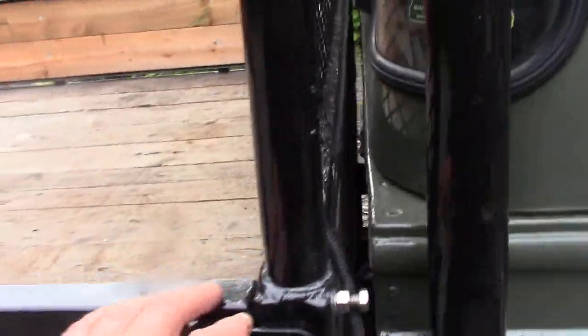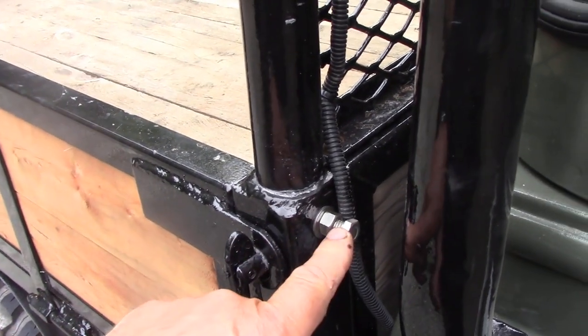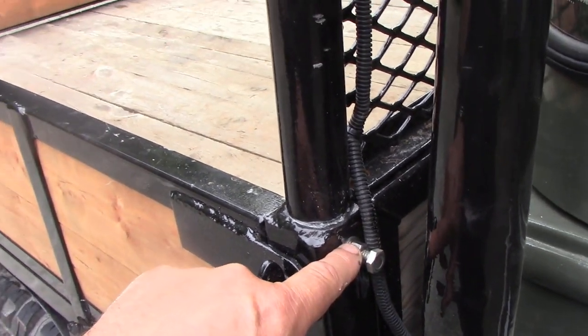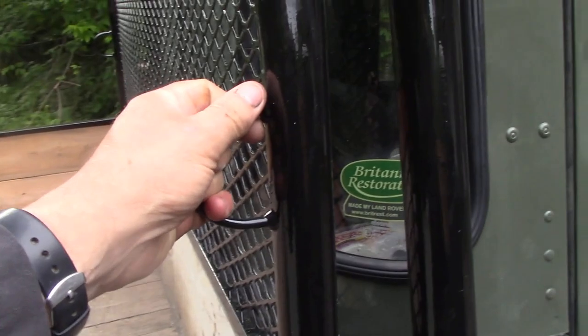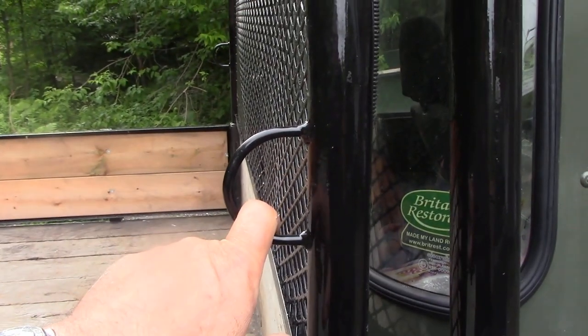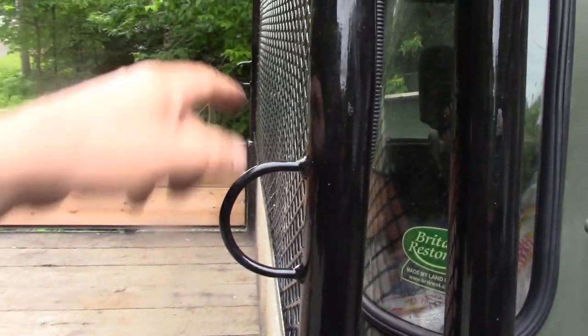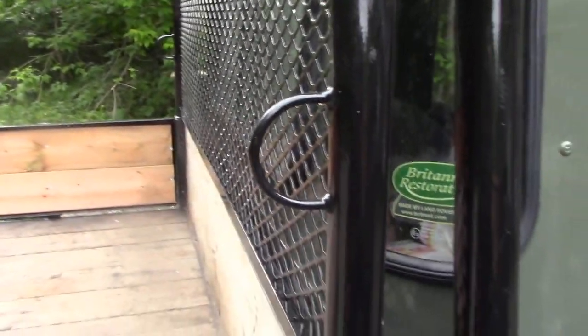What I did recently was weld a piece of tube inside here and inside here and put a stainless steel bolt to push it tight, so if I ever want to take this out again I simply disconnect the wiring, undo the bolt, and this piece will lift out. I also put a couple of exhaust U-bolts welded on - they work out quite well if you want to fasten anything down to the screen.